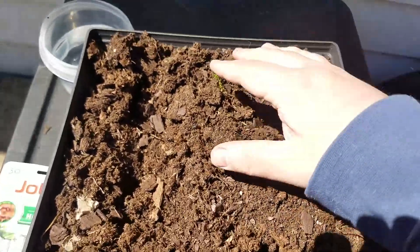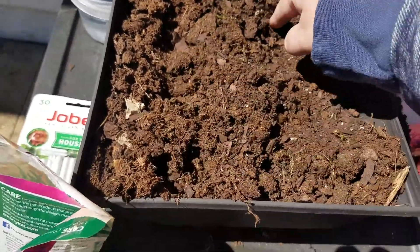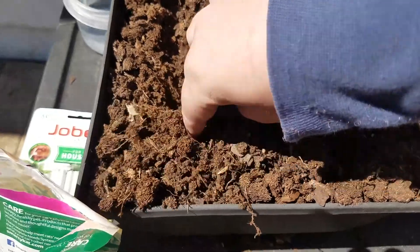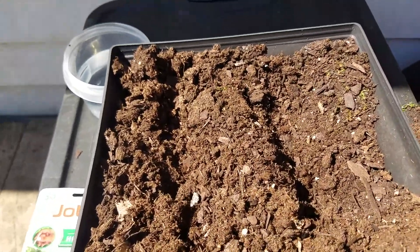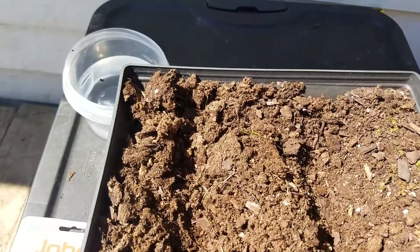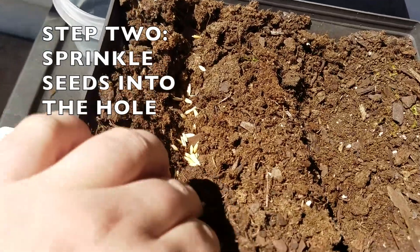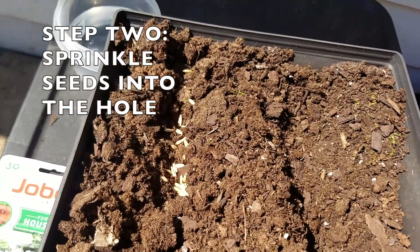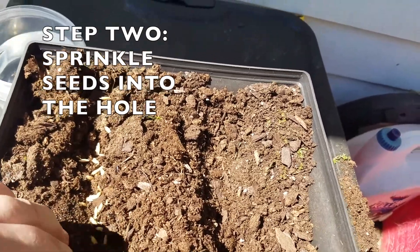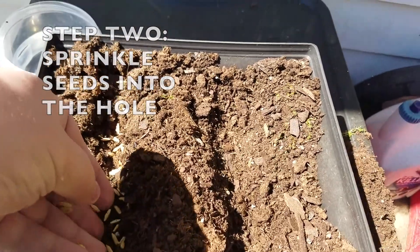I probably need to get rid of some of this excess dirt — I kind of filled it up too much. But you're gonna make two rows for your seeds and you're gonna want to spread them out a little bit. You can see all the seeds. Make sure they're kind of still in that line, and if the soil gets in the way just kind of push it back.